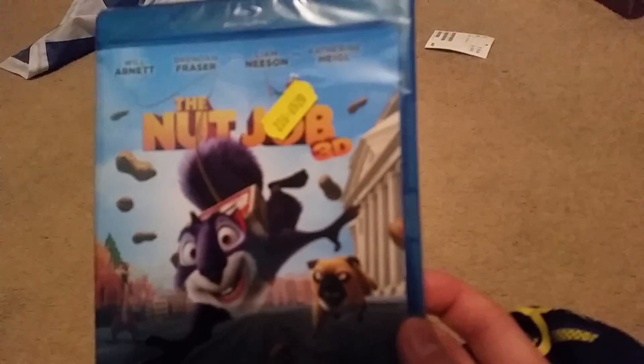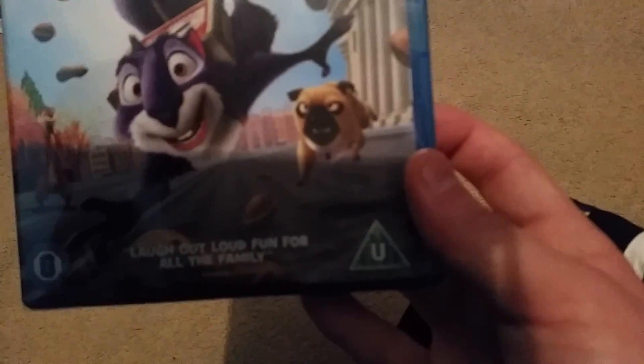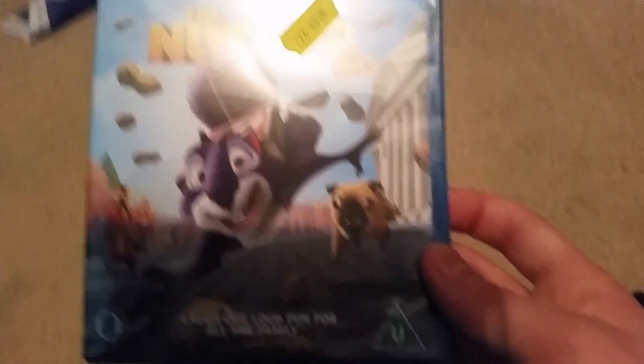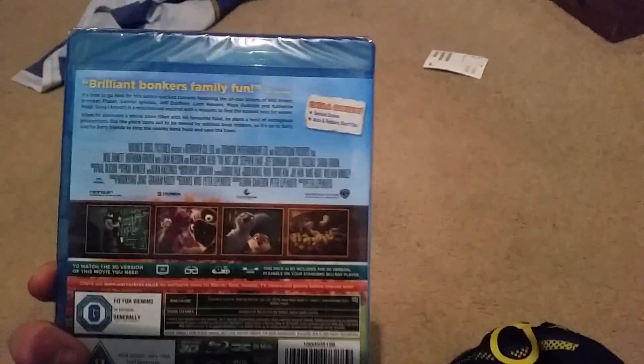Welcome to the unboxing of The Nutjob 3D — laugh out loud for all the family! This is a good fun cover. I actually only wanted to buy this because it had a 3D cover — a lenticular slipcover — but Morrisons did not let me have it; it was just for display. So I felt a bit bummed, but anyway.